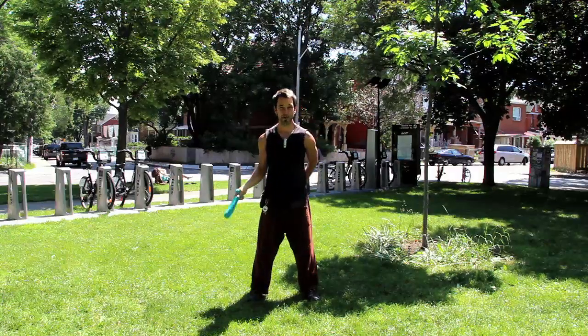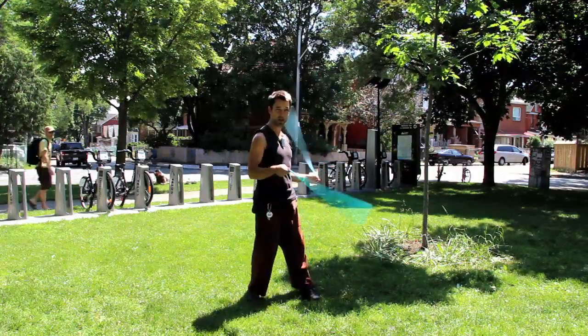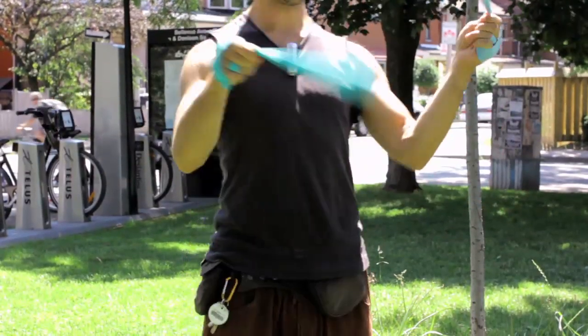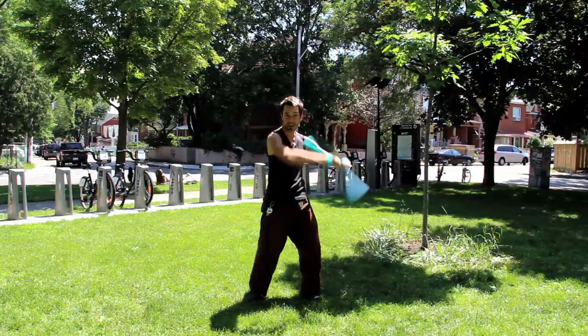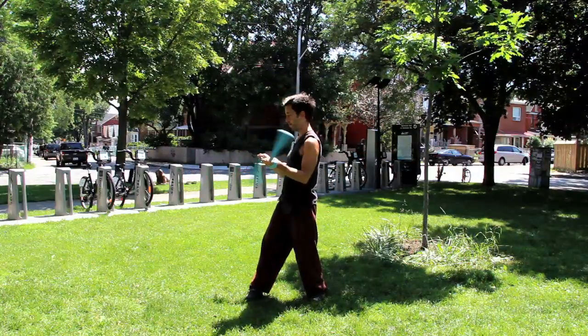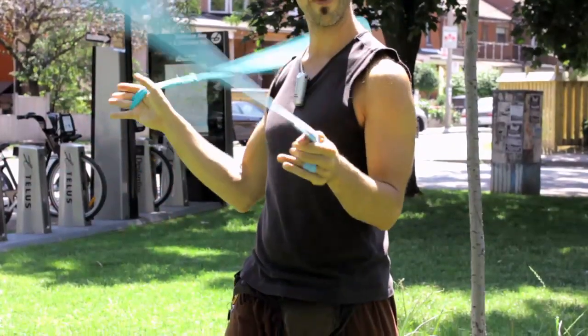It's pretty easy at first. All you need to do is grab your poi, spin backwards in split time, open your hands, and they wrap up so you're playing short and can do all your cool buzz stuff. Then you go forwards, turn, open your hands, and they unwrap.